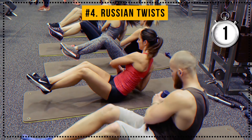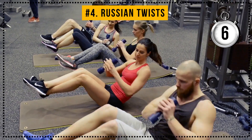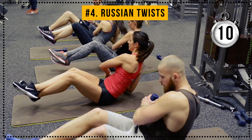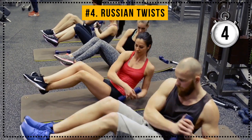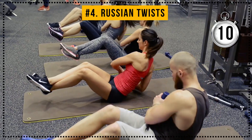Then let's go! 1, 2, 3, 4, 5, 6, 7, 8, 9, 10. Good! 10 more to go. 1, 2, 3, 4, 5, 6, 7, 8, 9, 10.